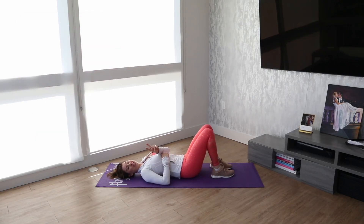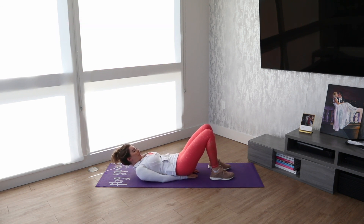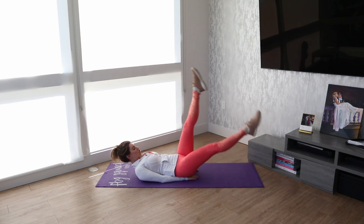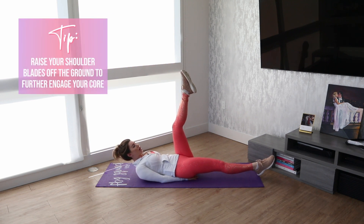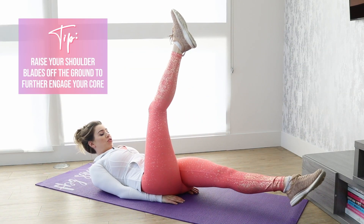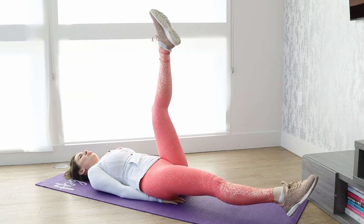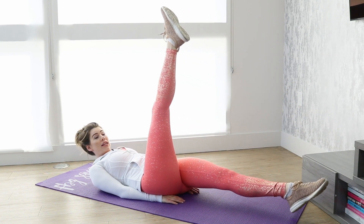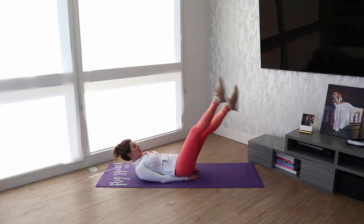Move number two is scissor kicks. We're gonna stay on the ground and you can place your hands below your bottom and you're just going to be alternating your legs. I do prefer for you to have your shoulder blades a little bit up off of the ground — it's gonna help you further engage your core. But if you need to have them completely on the ground, that's okay, it's just a little bit of an easier version. Back completely flat to the ground and alternate just like that.